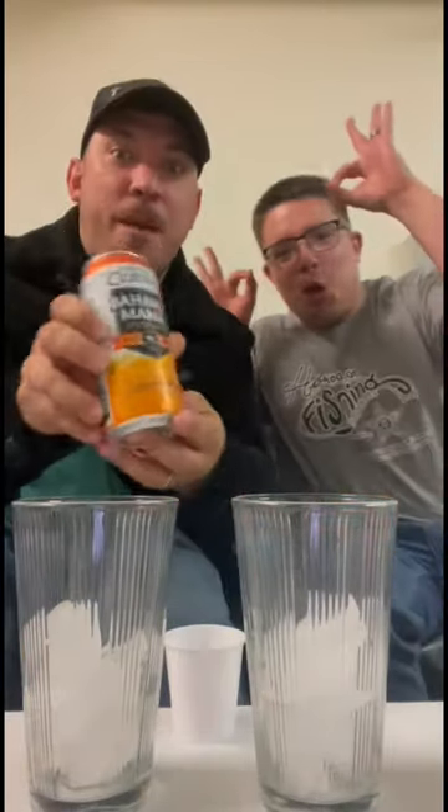Alright y'all, today we're making a super cool cocktail. We got Bahama Mama — Bahama Mama Premium Cocktail.